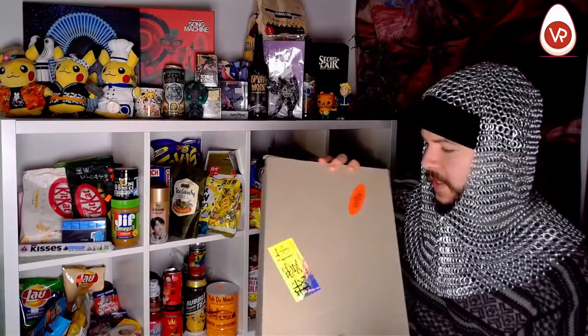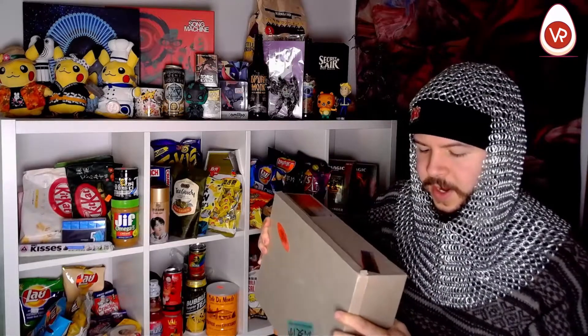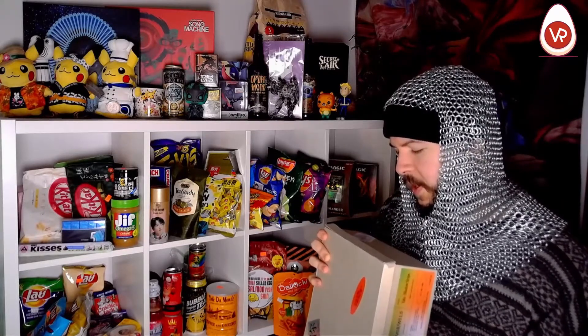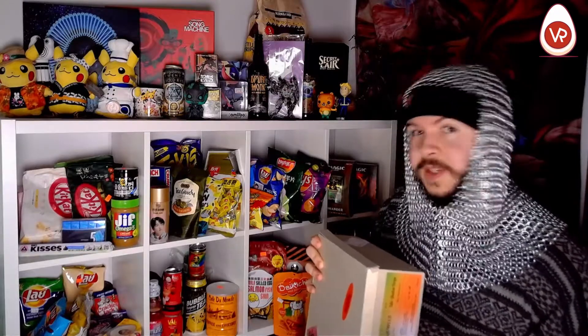Today we have the ILYSM Shoes — which I think stands for I Love You So Much. I've been seeing them advertised a lot, so I wanted to snag a pair and give them a good review, see if they're worth it.